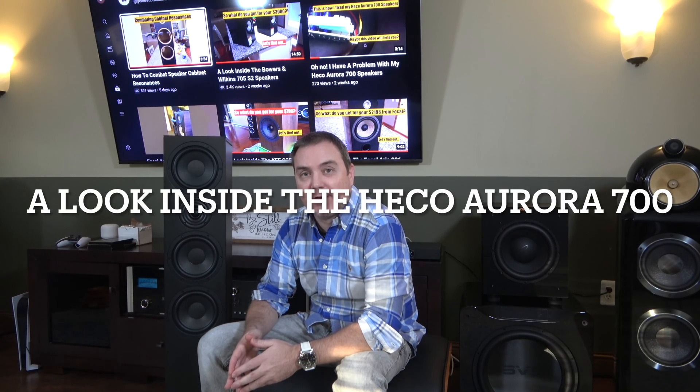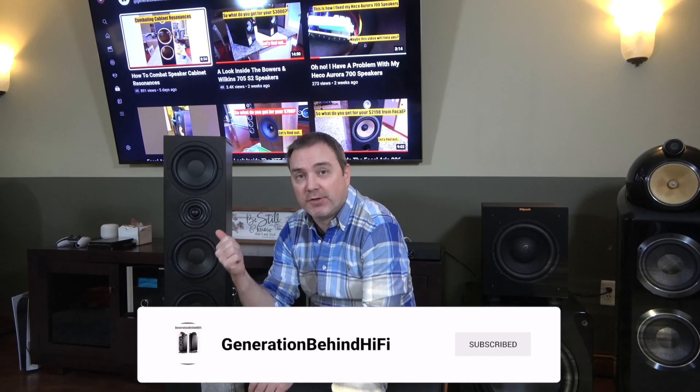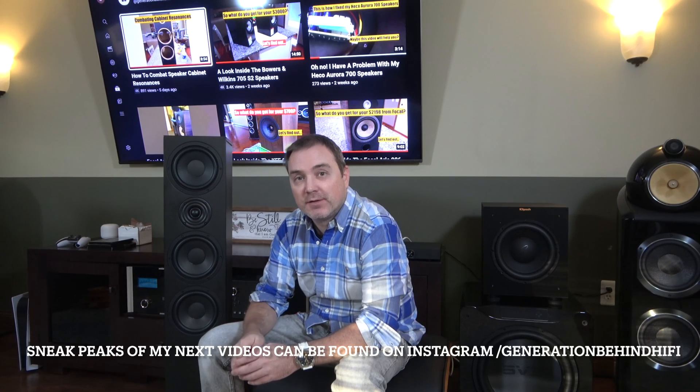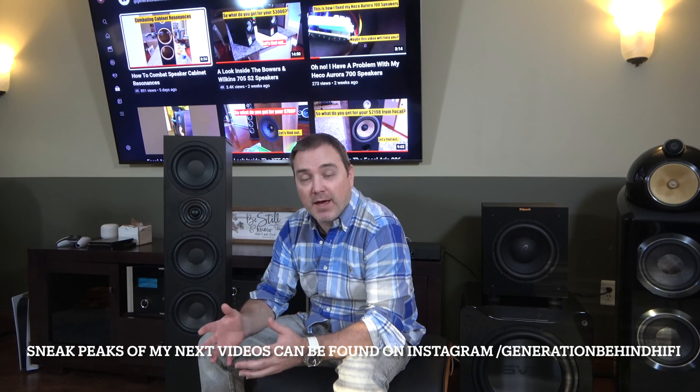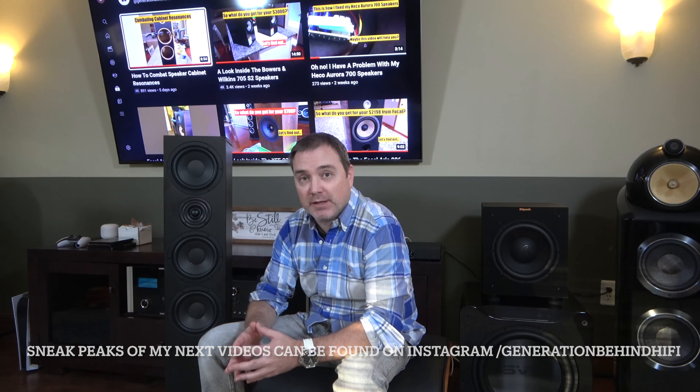Hello and welcome to another Generation Behind Hi-Fi video. Today I'm going to be doing a look inside video on my Heco Aurora 700 floor standing speaker. Now I know some of you are not very familiar with Heco as a brand, but they're not brand new. They've actually been around in Germany making speakers since 1949. It wasn't until recently, thanks to Audio Advice, that we've been able to purchase their products in America. I've had this speaker for about a month and a half and I've got to say, I am thoroughly impressed with its sound quality. Now let's find out if the build quality matches the sound quality.